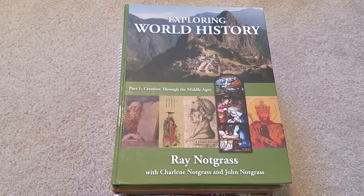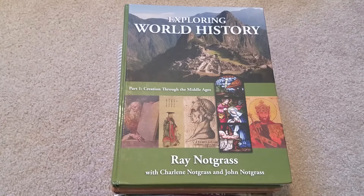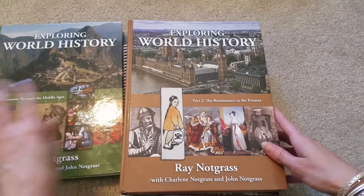For history this year, my ninth grader will continue to do Notgrass History. We did Notgrass last year, so we decided to stay with it, and we're going to do Exploring World History. If you're new to Notgrass, they usually do two books for their section — so you'll have first semester, Part 1: Creation Through the Middle Ages, and then Part 2: The Renaissance to the Present. So he'll be doing that.